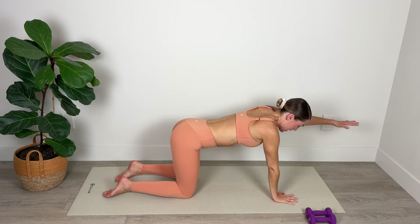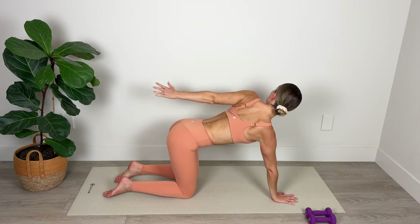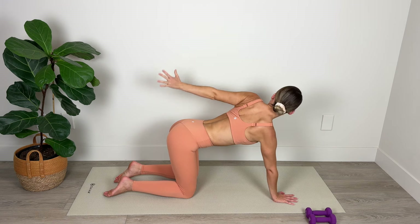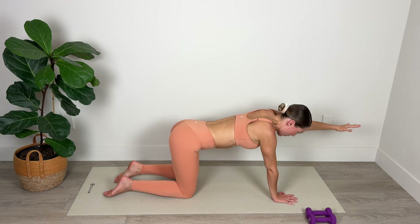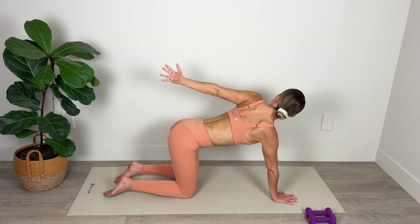Let's switch sides. Extend the left arm out long and then reach and stretch back. Inhale forward and pull back on the exhale. Last two — really get as much length as possible. And final one, nicely done.